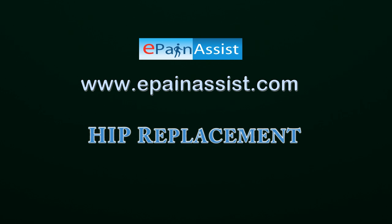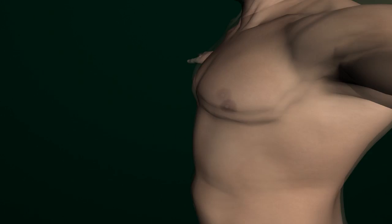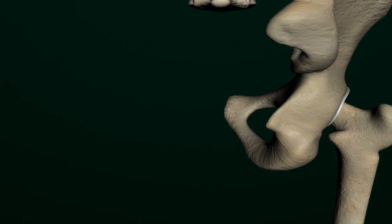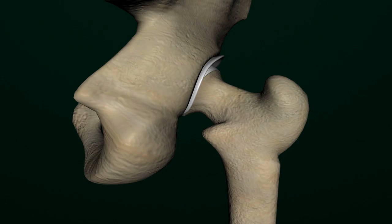Hip Replacement. The hip joint consists of two major elements of the skeletal system: the femoral head, which is the upper part of the femur bone, and the acetabulum of the pelvis.